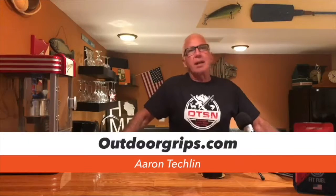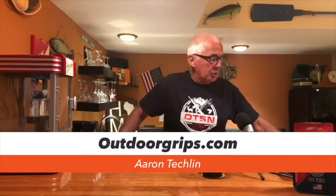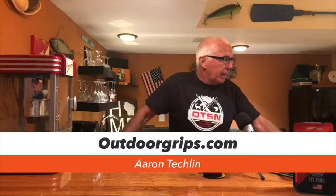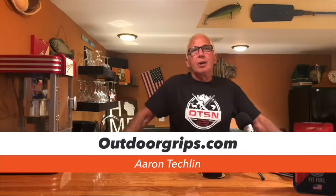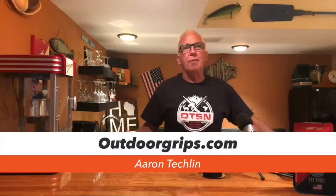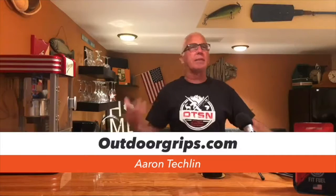It's from OutdoorGrips.com, and Aaron unveiled his new reel seats at the 2019 ICAST show and it was a big hit. I talked to Aaron last night and he couldn't stop talking about how well the show went. He probably talked to 1200 people and they all loved his reel seats, they all loved the product.